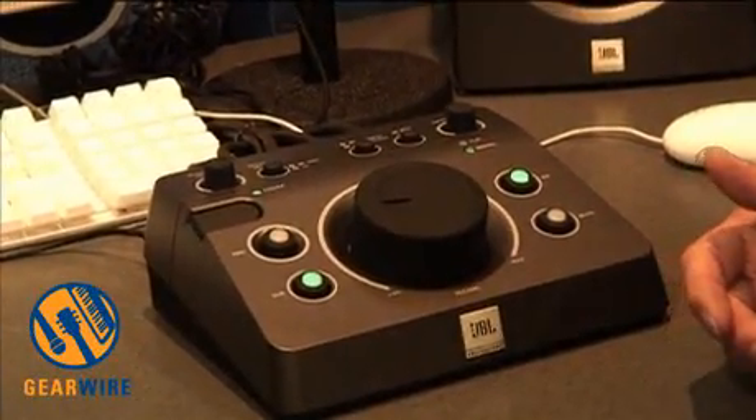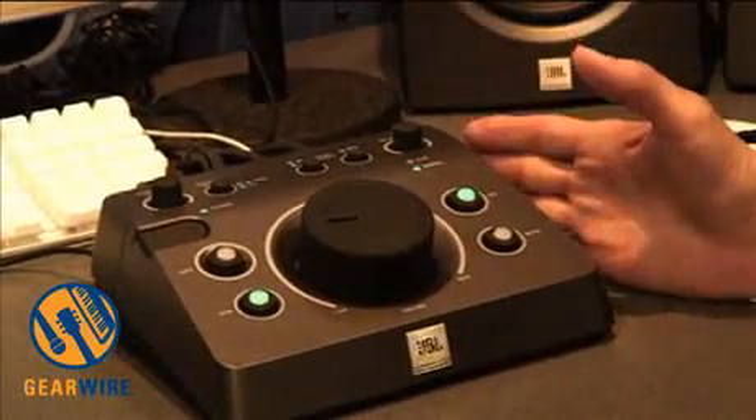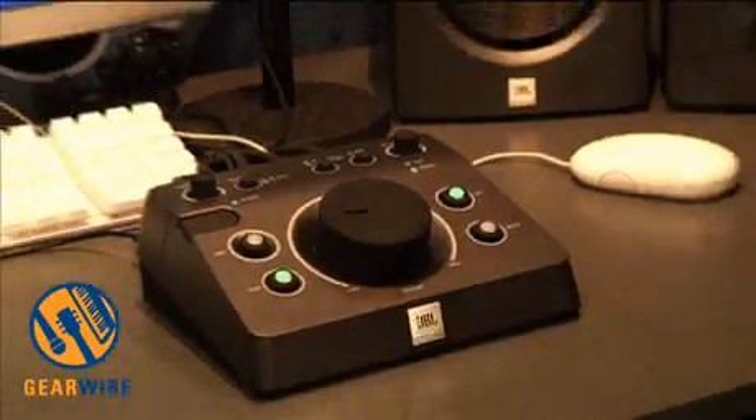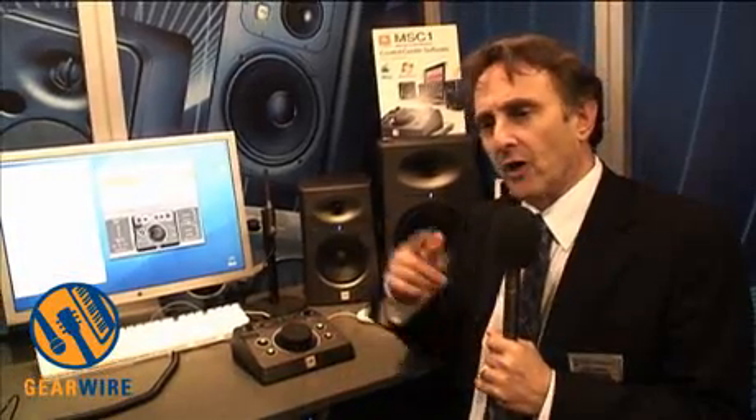The magic really happens when we plug a microphone into this and we tune the speakers to the room. What do we mean by that? Chances are, unless your room was professionally designed, it's got low-frequency issues — we call them room modes or standing waves. Basically, that's the frequency at which the room resonates.